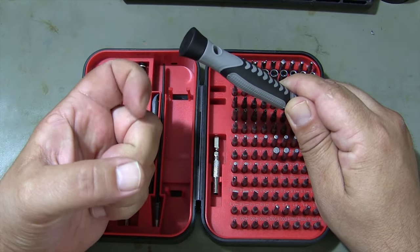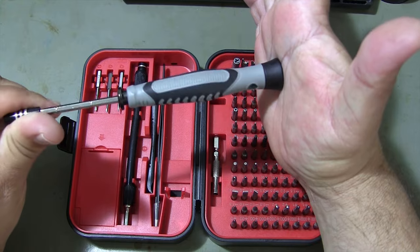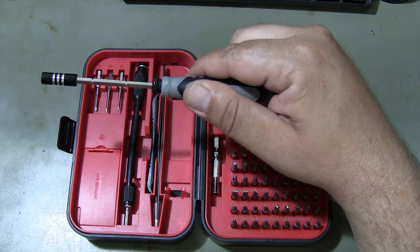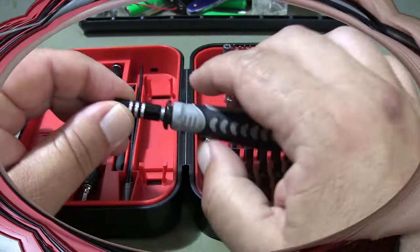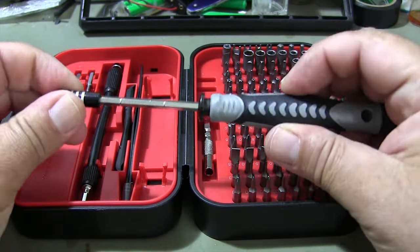Designed with comfort in mind, the ergonomic handle provides a secure and comfortable grip, reducing fatigue and providing precise control. The adjustable handle tip provides great ease of use in hard-to-reach places.